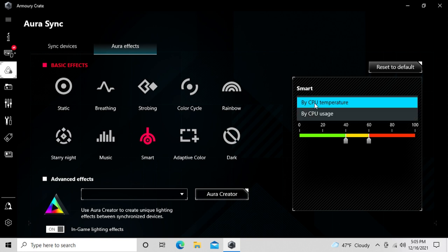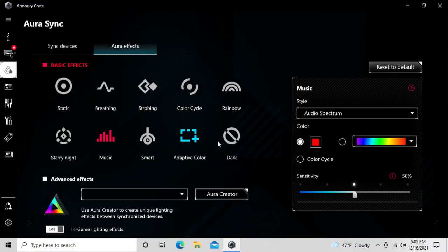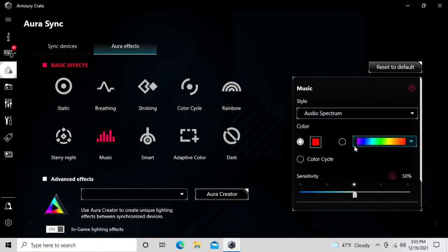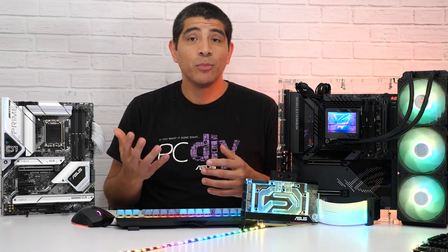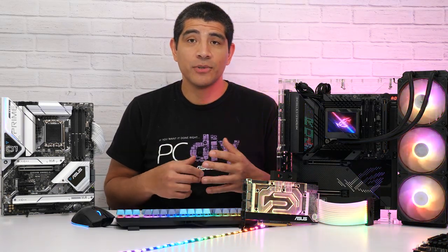Some cool presets available within Armory Crate include the Smart Lighting mode, which aligns your lighting with the actual CPU temperature. You also have a Music mode, which makes your system's lighting react to music you're playing back. There are popular Breathing and Rainbow modes — with Rainbow offering multiple presets to choose from — and of course the classic Static mode, which lets you define any color you want within the color wheel.